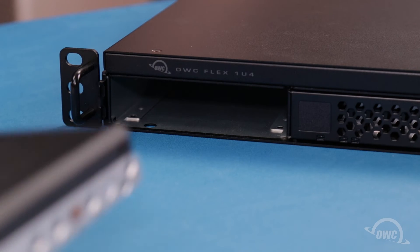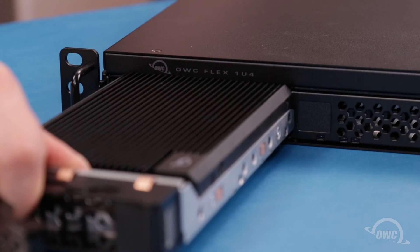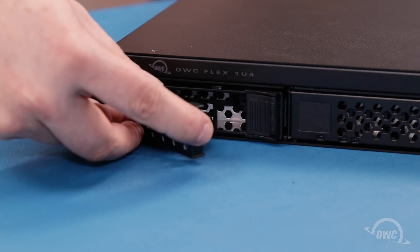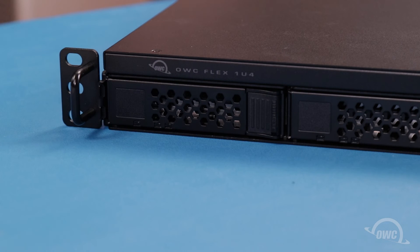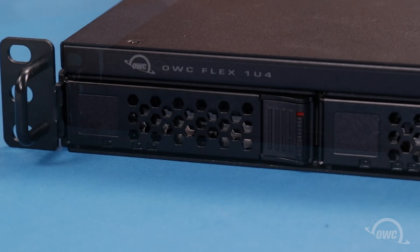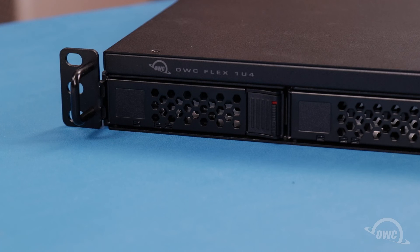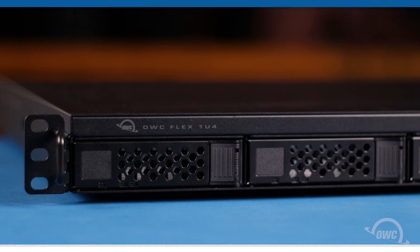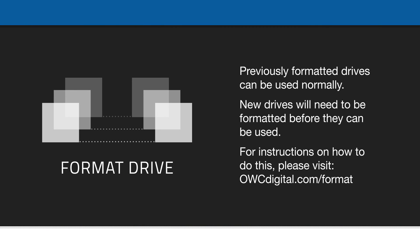Slide your drive and tray back into its bay until the latch starts to close by itself. Then, push on the latch until it closes completely, securing the bay. If you then choose, you can lock the tray by sliding the latch along the side of the tray release to the down position. Repeat the process for every other bay you wish to install a drive into. The drives in your Flex 1U4 are now ready to format and use.